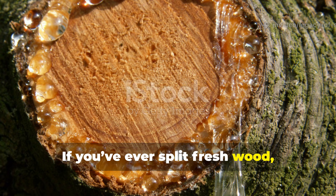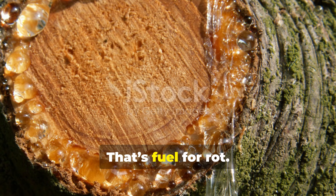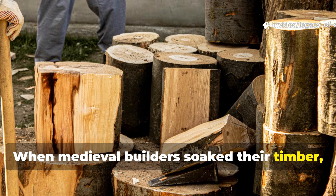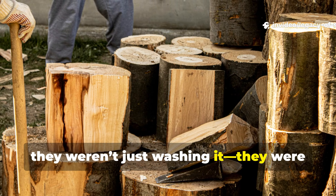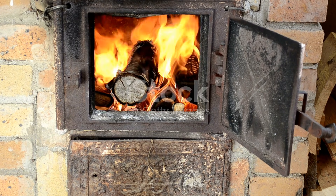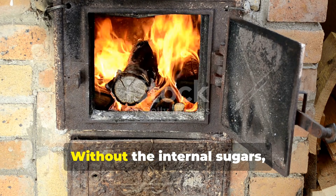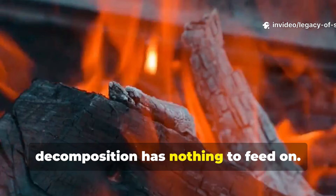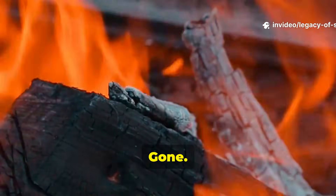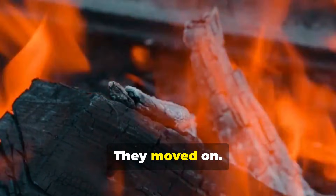If you've ever split fresh wood, you can smell the sweet sap inside. That's fuel for rot. When medieval builders soaked their timber, they weren't just washing it — they were stripping out the rot fuel. Think of it like removing oxygen from a fire. Without the internal sugars, decomposition has nothing to feed on. So fungus? Gone. Bacteria? Starved. Wood-boring insects? They moved on.